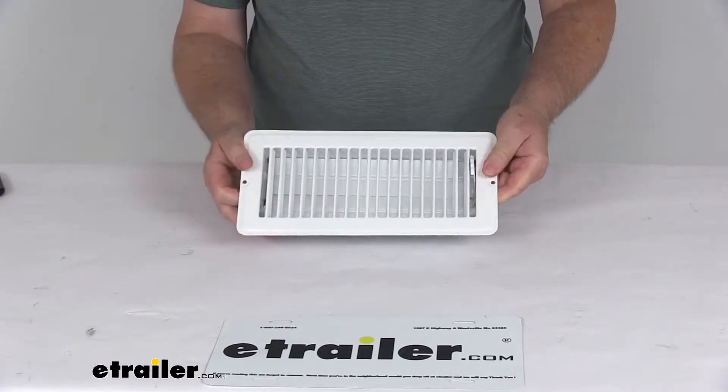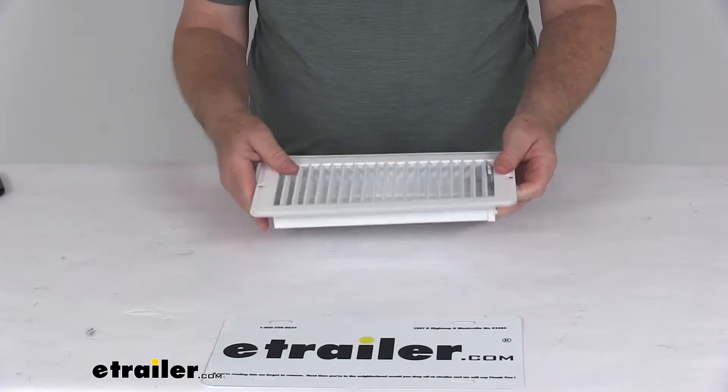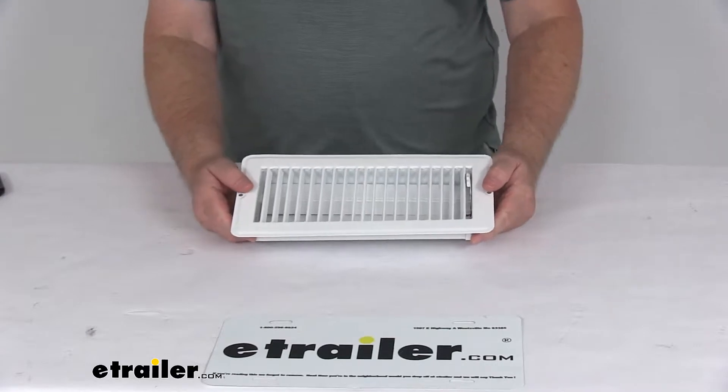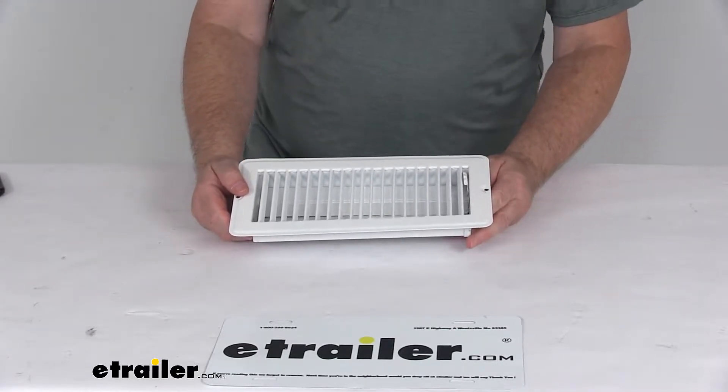It is a durable steel construction with a nice long-lasting white powder coat finish over the whole product, and it is designed to fit the original equipment 4 inch by 10 inch replacement size.